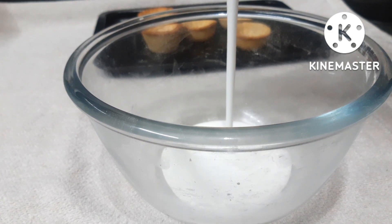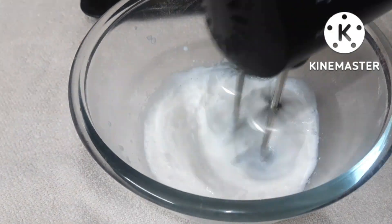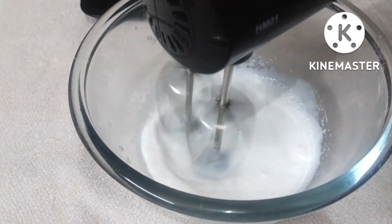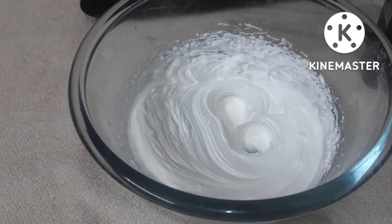Now I have used a whipping cream — just half a cup of chilled whipping cream. Beat it to stiff peaks. If you don't want to use whipping cream, you can use normal cream. I have avoided adding extra sugar here.